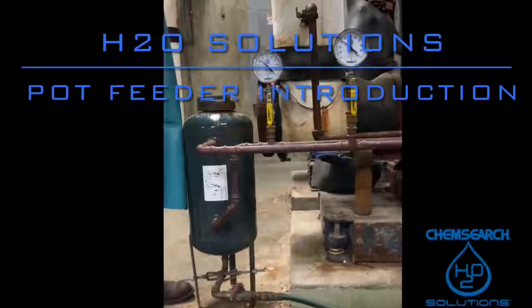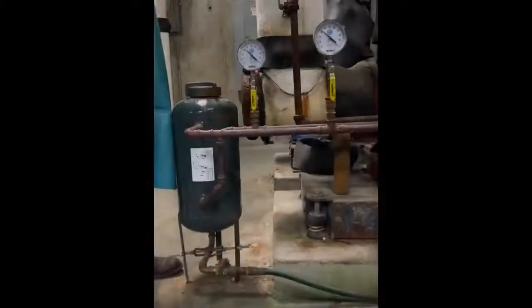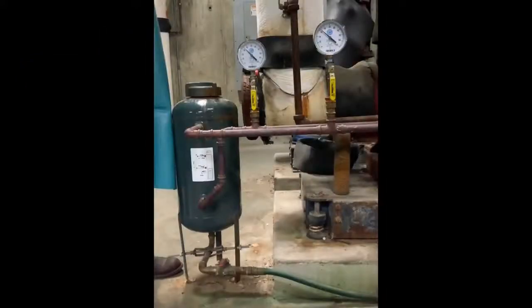In today's video we will show you how to properly and safely open a lid on a pot feeder. Before initiating any work, be sure that you have all of the proper PPE to protect yourself from any spills or mishaps.